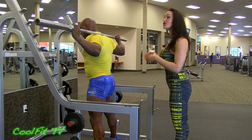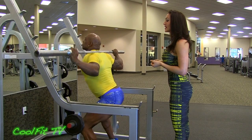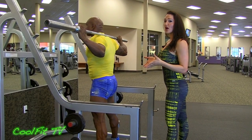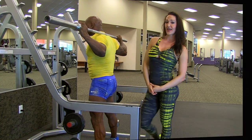Great job. Make sure you're coming down, taking an inhale and exhaling on the way up. Breathe, guys. This is the proper form. Start out with three sets of 12 reps and then you can build after that.